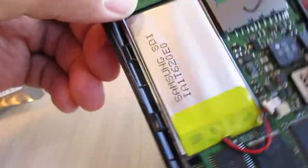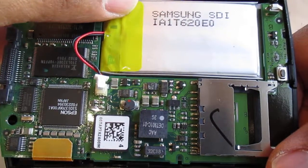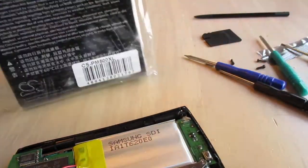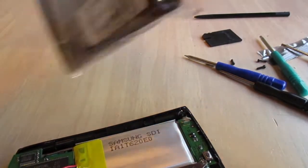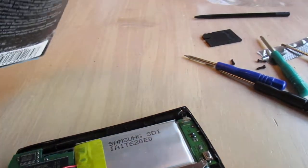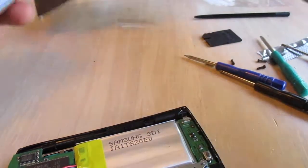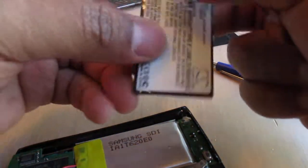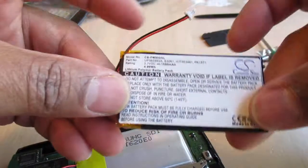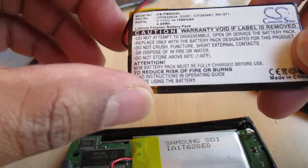That's the original Samsung battery number — Samsung SDI, IA1T620E0. Let's see what we've got in the bag. This is surprisingly nice packaging for an eBay purchase. This one's reported to be 3.7 volts, 1350 milliamps — I guess that's 4.99 watt-hours.